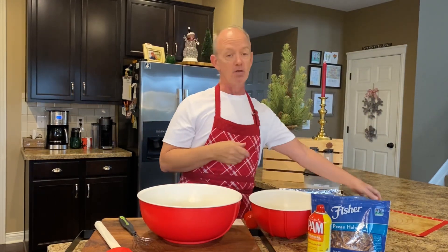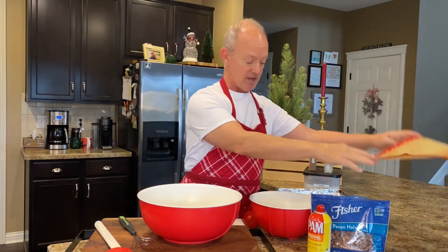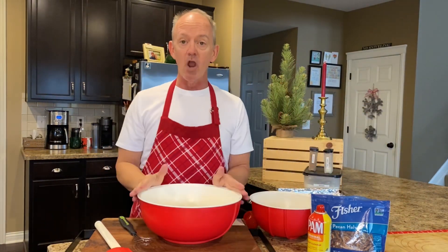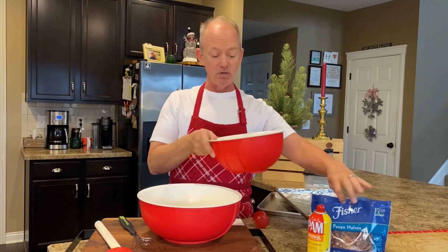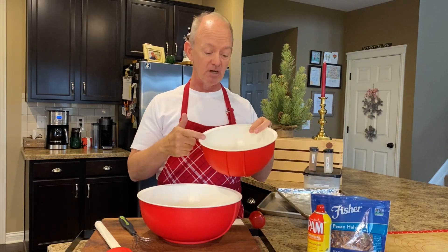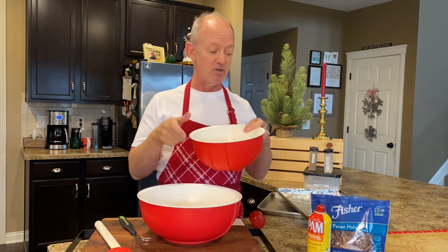If you're using a silicone mat, you're not going to have to do that. In your large bowl, combine one egg white and one tablespoon of water. In the medium bowl, you're going to do one cup of sugar, one tablespoon of ground cinnamon, and one teaspoon of salt.